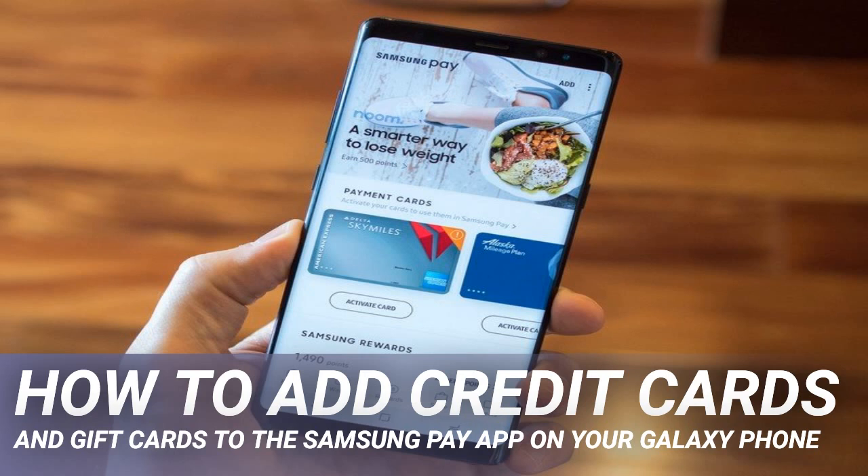Other options include Samsung Pay Cash or PayPal. To add a new membership card, like for a local grocery store or pharmacy, tap the plus sign above membership. Search by the various categories and options for membership cards, or tap add a card not listed here at the bottom of the screen.